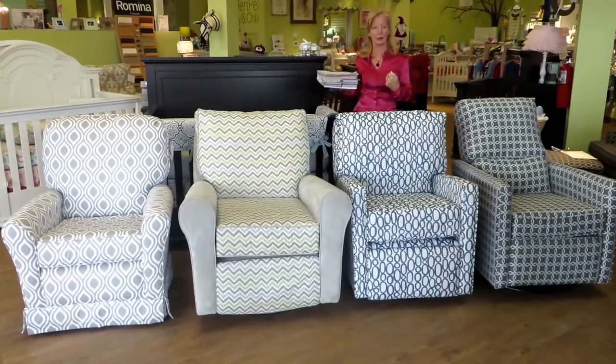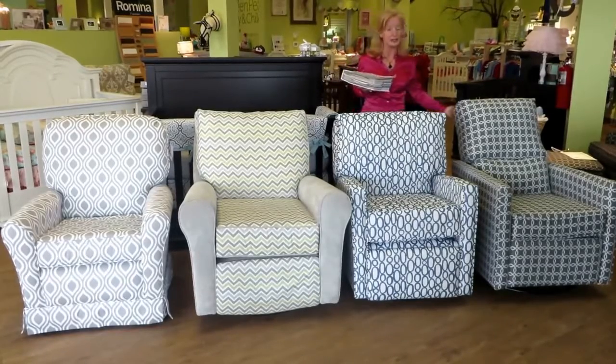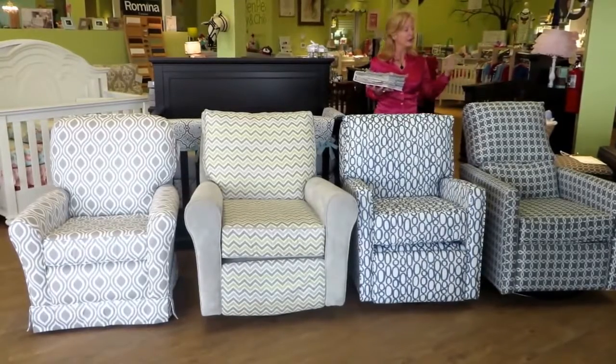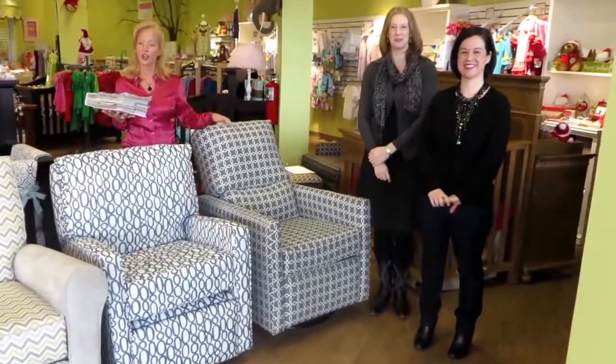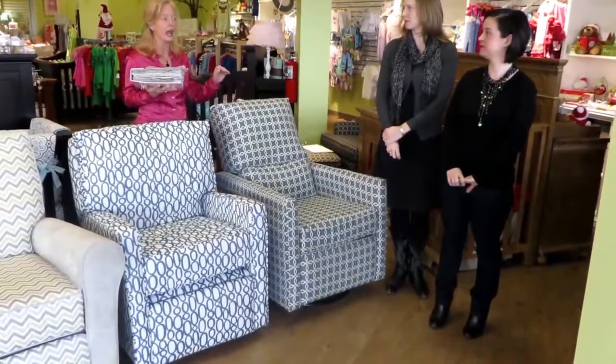Most of these chairs begin around $699 all the way up to $999. These are USA-made products, they're very quality. We hope that you'll come in and enjoy these. We have several models here today. We have Jana and we have Leanne, so they're going to show you some of these chairs, introduce these chairs to you, and how they fit with each of the ladies here today.